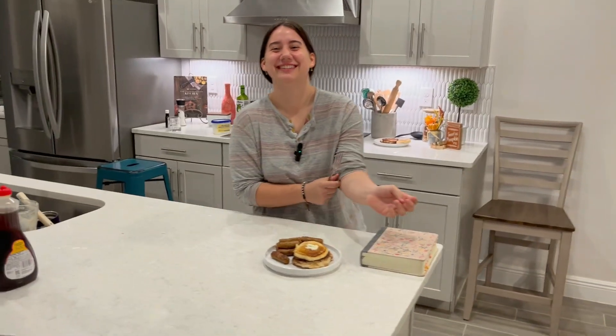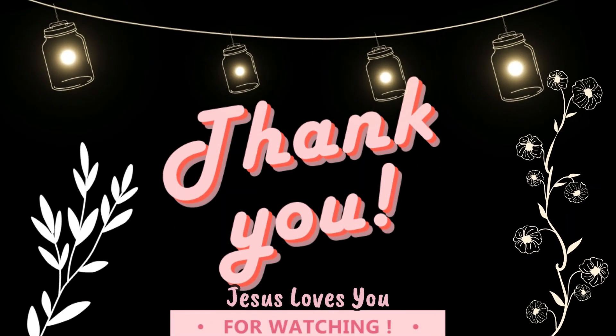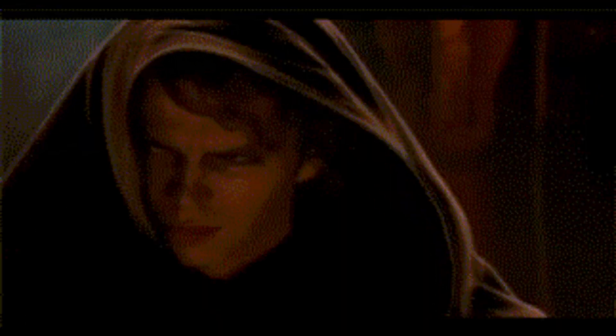Thank you guys for watching. Have a lovely day. You will subscribe — if you liked the video, then like it, and if you liked it more, then subscribe. Have a lovely day. Bye-bye.